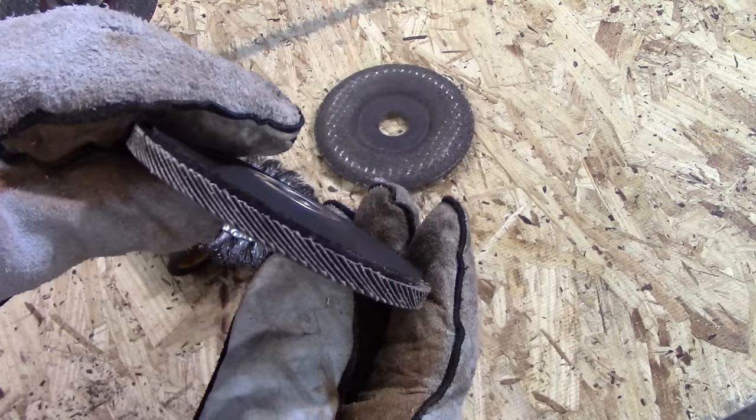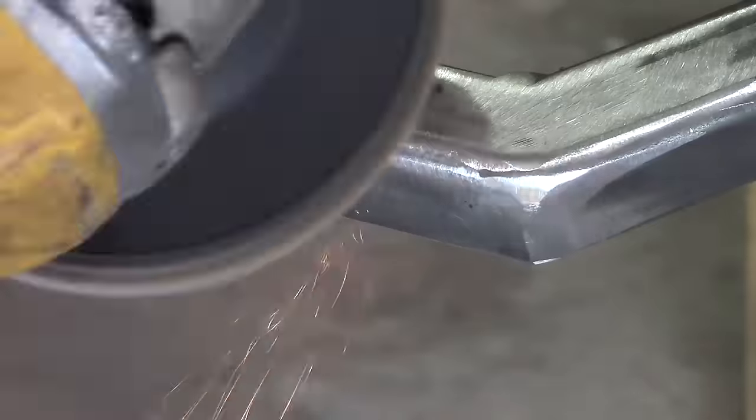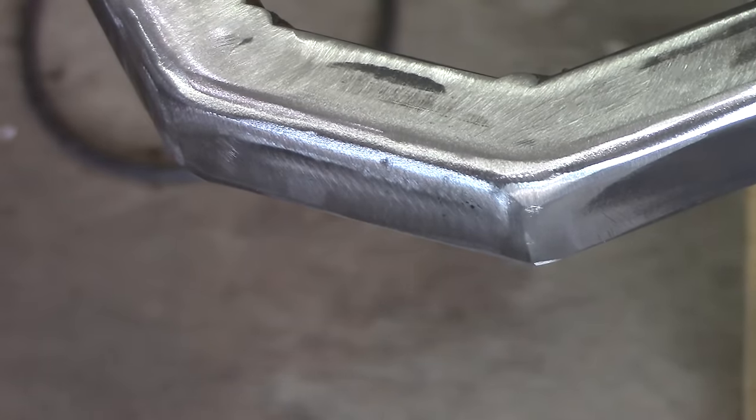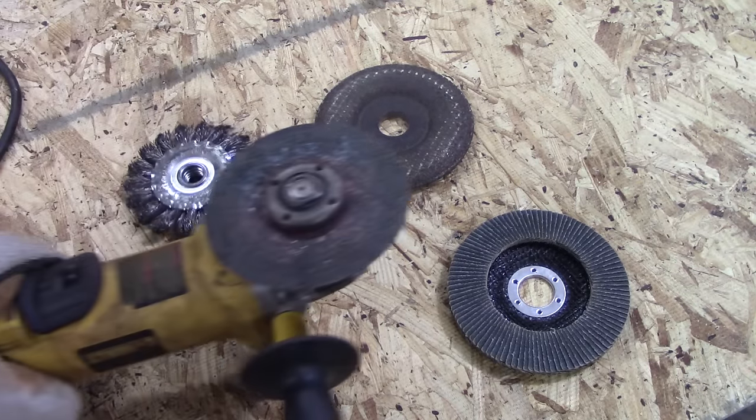The last attachment to look at is the flapper disc or sanding disc. This is what I use to finish the grinding of the frame bumper after I've ground down some of the welds to make it look good. So that's it for the angle grinder.